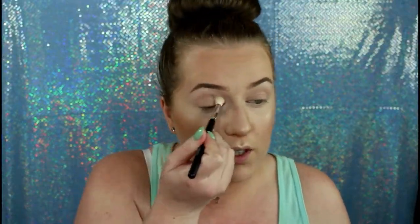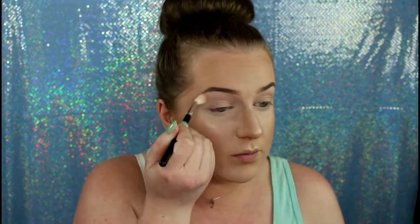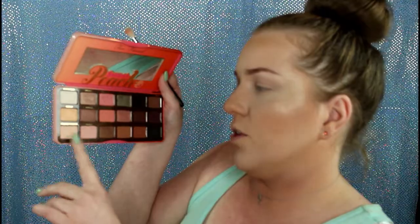So basically the first thing I do is I take the color White Peach with my fluffy brush, and I put that all over the lid as my base so that my shadows will blend out. Then I go in with Peaches and Cream and Georgia, and I use that as my transition shade.